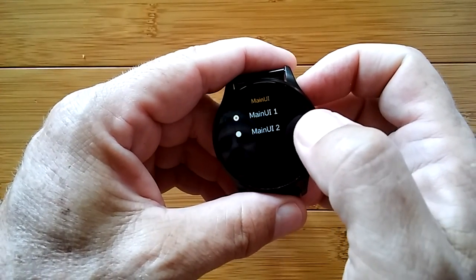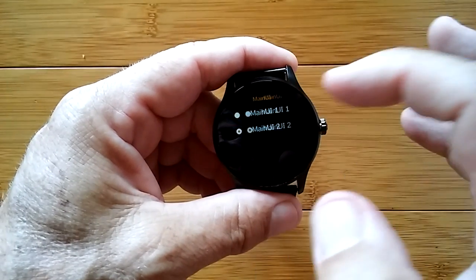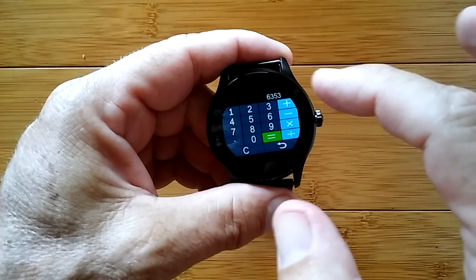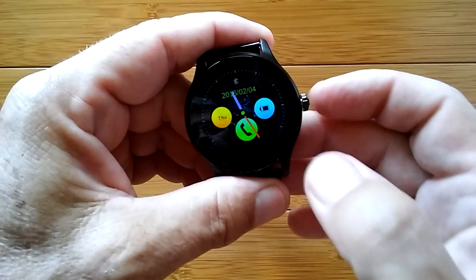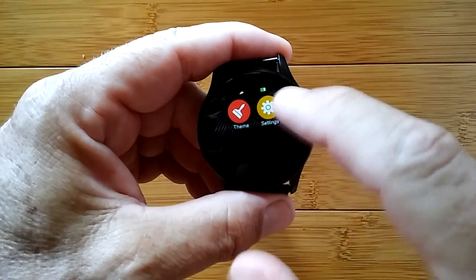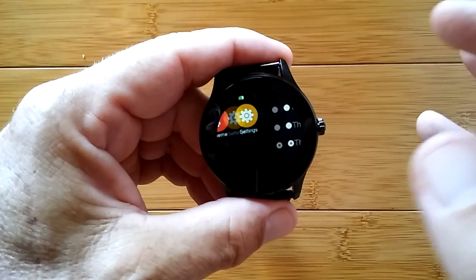This is the different user interfaces — it's using just the plain black one, but we can change it where the icons are in color. Then a calculator, which every watch should have. Simple calculator with a clear function. And then the themes are the different background options — there are hash lines, a gray-and-black lines theme, a bubble theme you can see in the background, and a plain black theme.